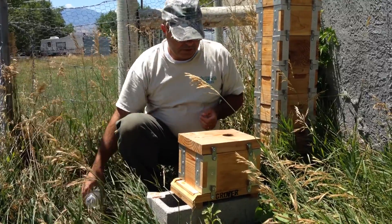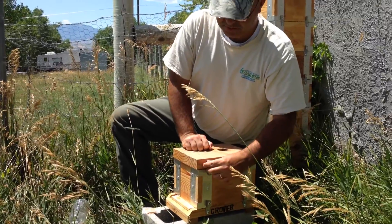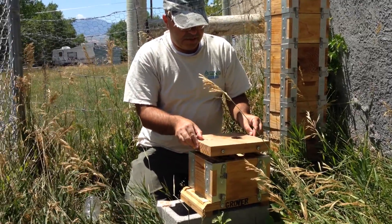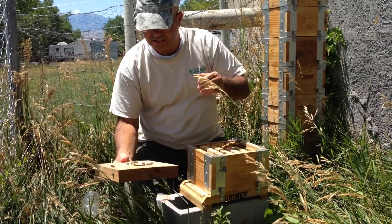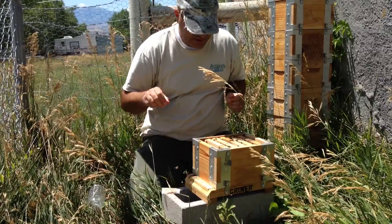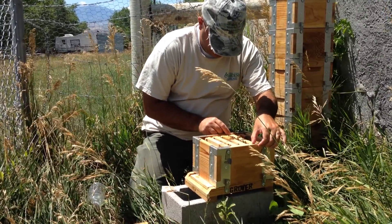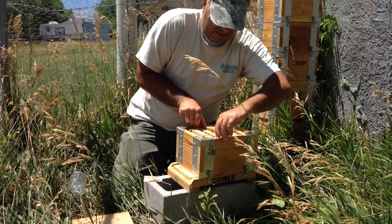These girls are doing pretty good, but while I'm here I want to check — now that I've got both hands free — I want to look at the quality of my queen cell. Because if the queen cell isn't good, the whole colony is not going to be good. So I'm going to go ahead and pull things apart and take a closer look at that.